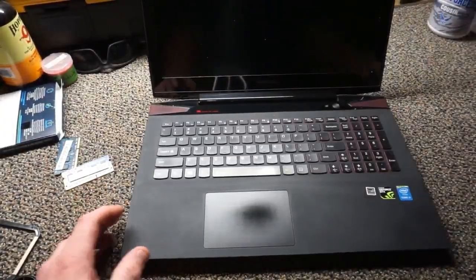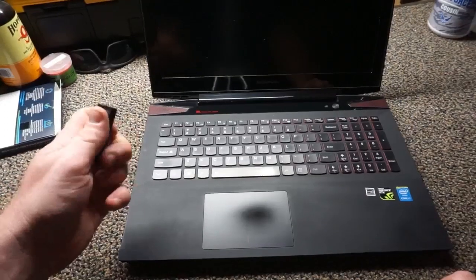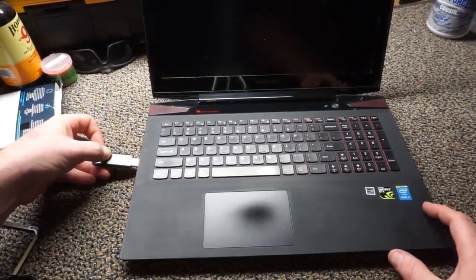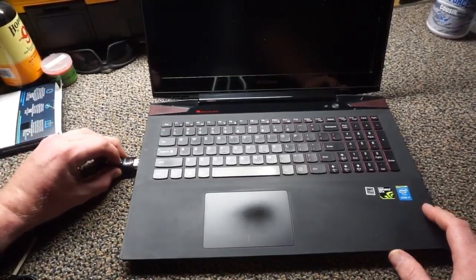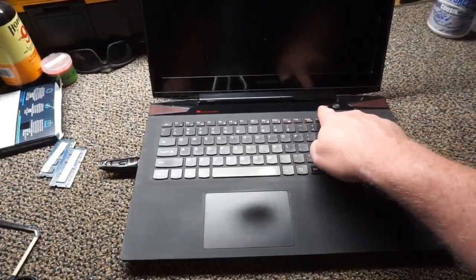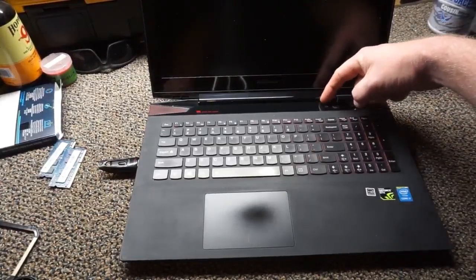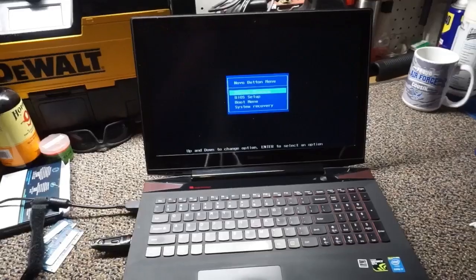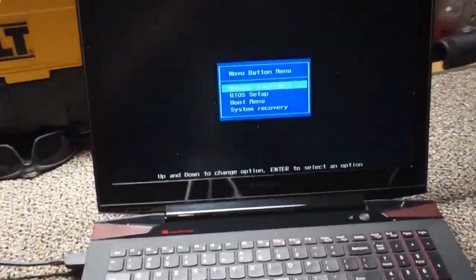I chose to download Windows 10 to a flash drive — it felt easier. If you're not sure how to do that, there are tons of videos on YouTube showing you how. Go ahead and plug the thumb drive into the USB slot. Just to the left of the power button there's a button with an arrow and a circular motion — that's the one you want to press. Do not press the power button. Press and hold that button for a few seconds, then release it, and you should see the laptop start to light up.